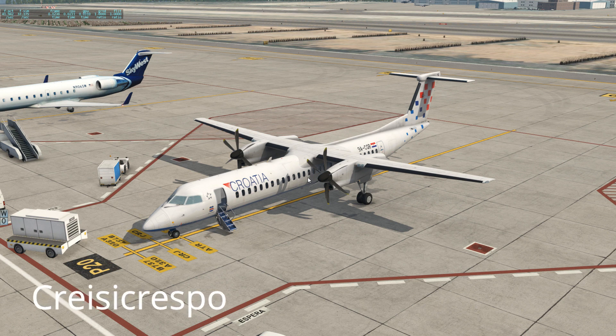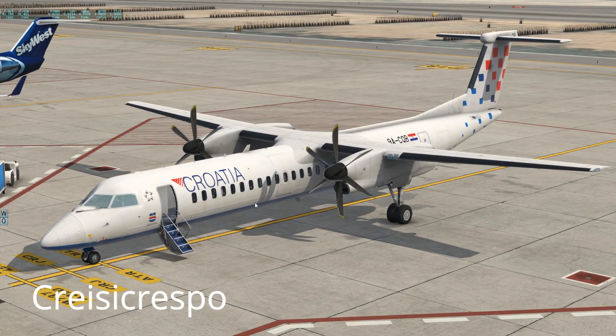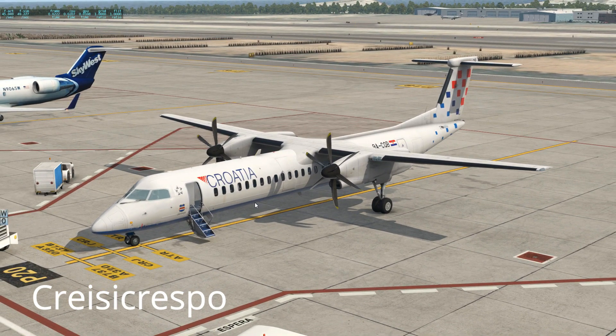I also went crazy trying to work it out because they changed some things since the last update on X-Plane 11, so you will probably have problems starting up this airplane.